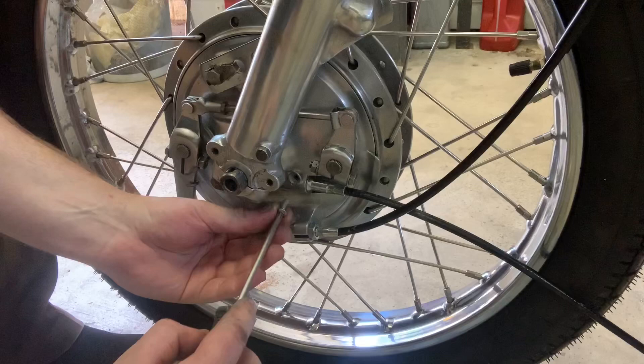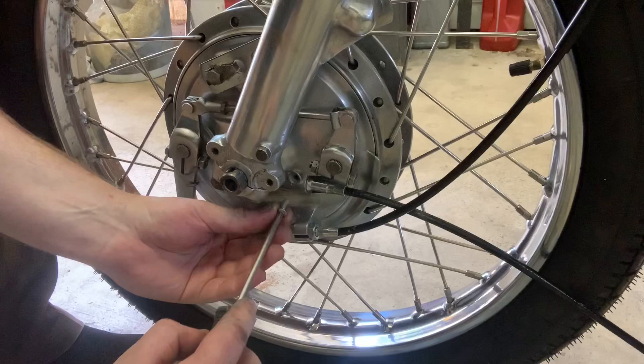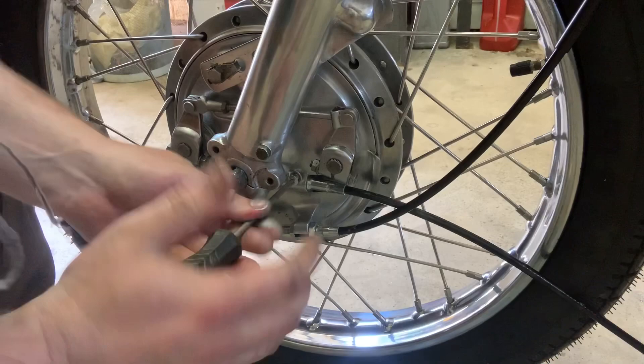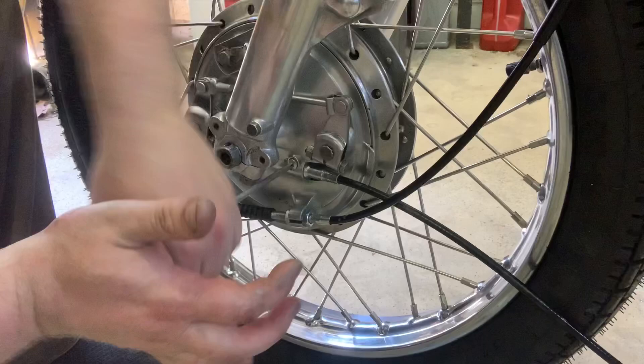Put this bad boy home. I actually had to order a replacement screw for this — I got an original Honda part, so shouldn't be a problem. Using the JIS screwdriver is absolutely key. We've got plenty of anti-seize on that, it's tied in and ready to go.